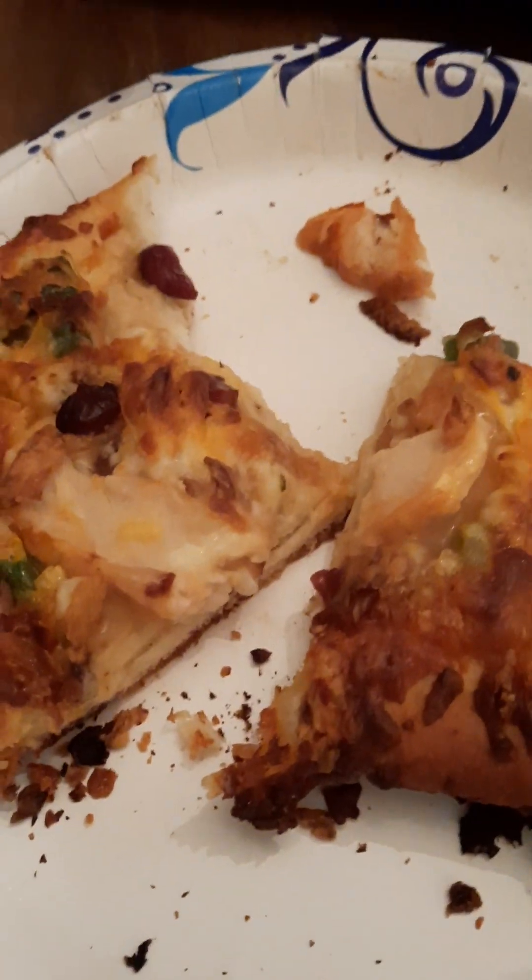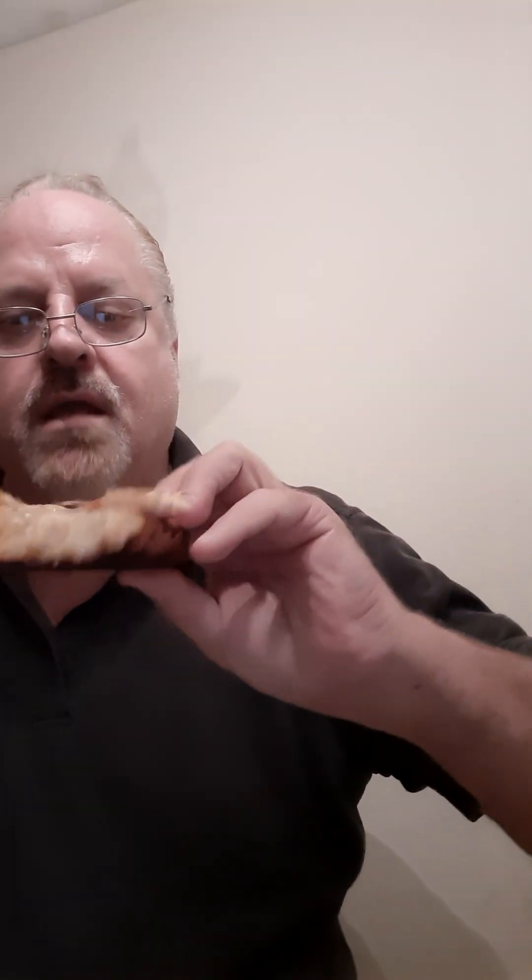Here it is right here — it's real light, not a heavy piece at all. First bite I got mostly a piece of crust, that's pretty much what I got on that first bite. There's turkey in there.